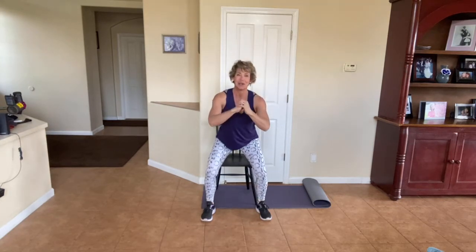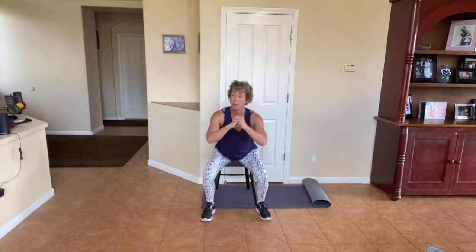Four more like that. How do you feel? Hopefully great and strong since we're just getting started. Two more right here. Then we're going to hold it right above the chair. Hold it here, little pulse. You can tap that chair every time or just stay right above it.